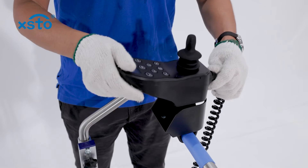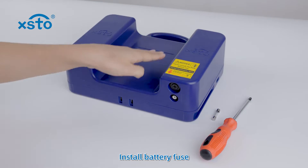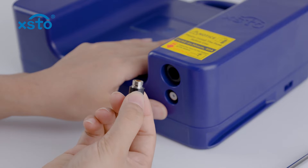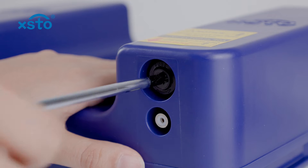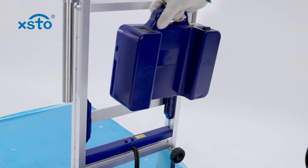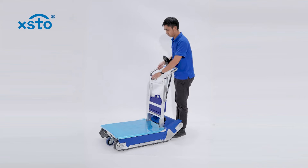Fix the control handle. Install battery fuse. Adjust handrail.